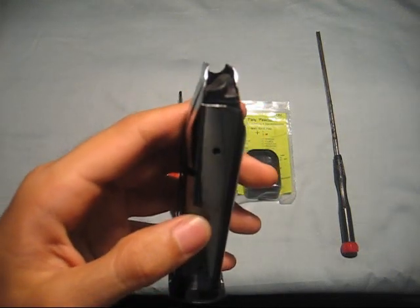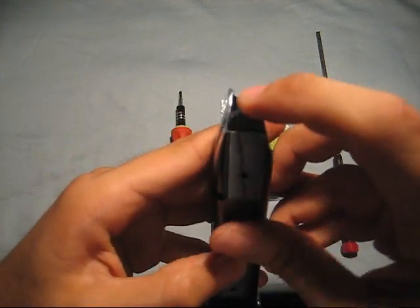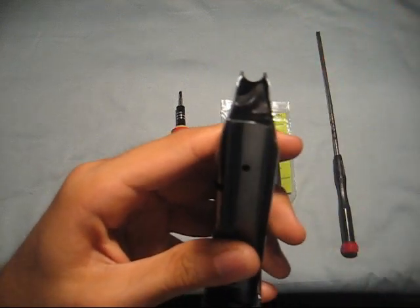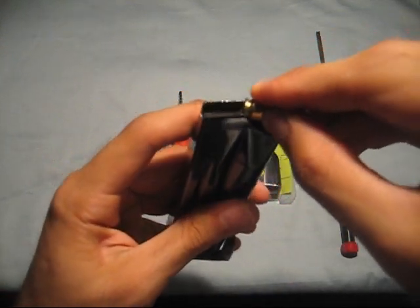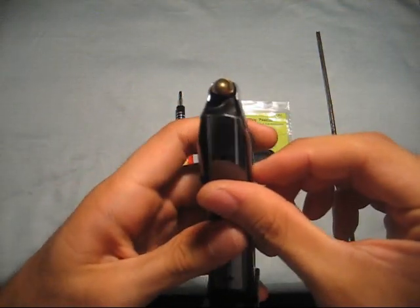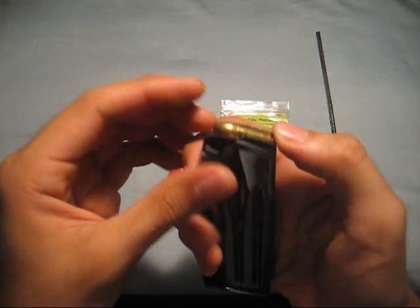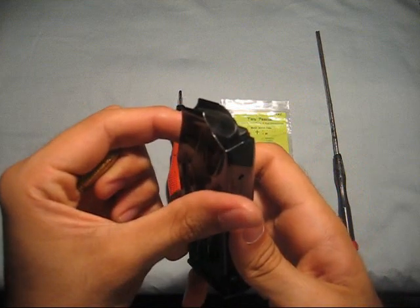Let's take a look at the orientation of the follower. This is how it looks — there's the shape, there's that notch. When a round is in it, it goes in through this side. I'm showing the follower's orientation so you know how it looks when you reassemble the magazine.